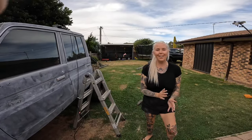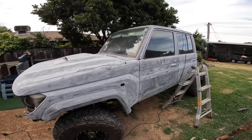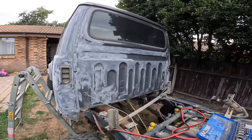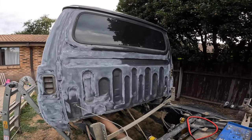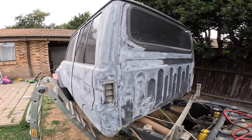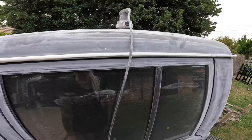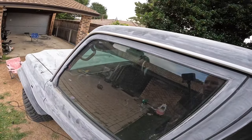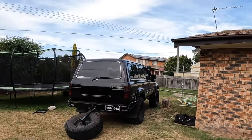How's your sanding job going? I actually hate it — it's the worst job. There's a tiny bit more to do on the back and around the window, the little fiddly bits. But the roof is looking good. And then I'm going to go over all the chrome and scuff that up.